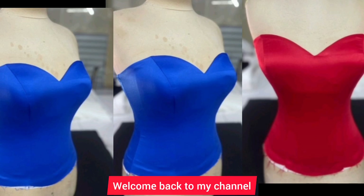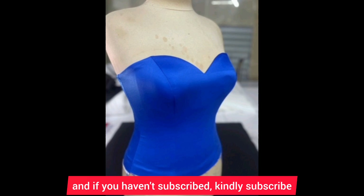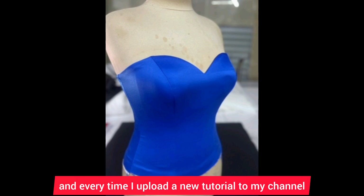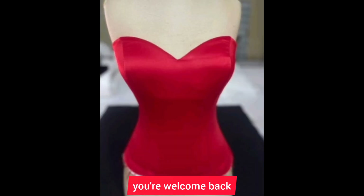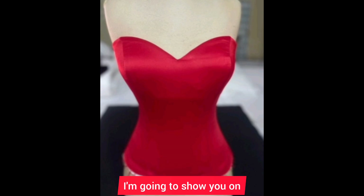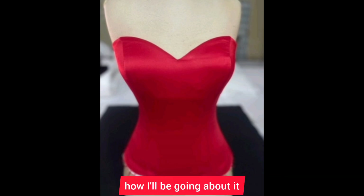Hello everyone, welcome back to my channel. If you're new, you're welcome — my name is Anita Fun. If you haven't subscribed, kindly subscribe and hit the notification bell to get notified each time I upload a new tutorial. If you're already a member, welcome back. Today I'm going to show you how to draft this top here, step by step, so keep on watching.